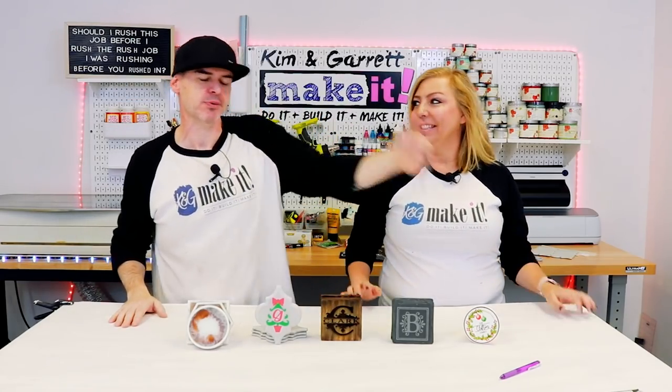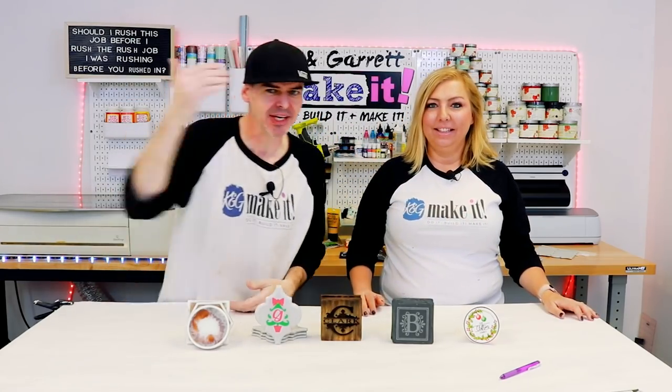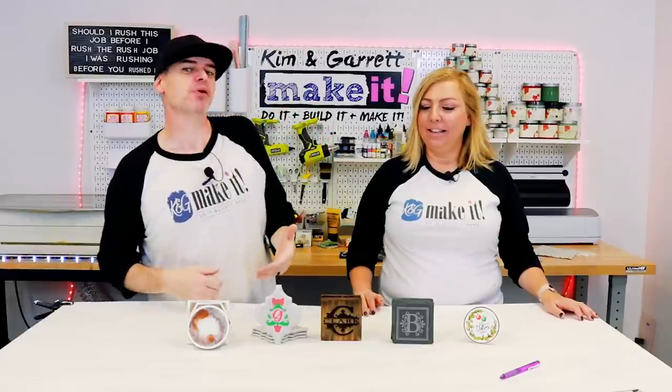We just tried five ways to personalize some gifts. We did sublimation, etching, engraving, etching with color and resin. And we'll show you how we did it right now.